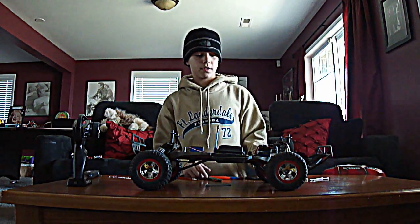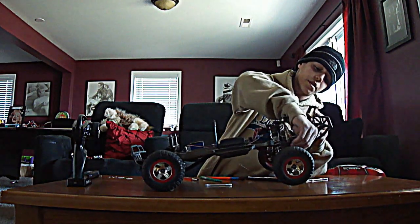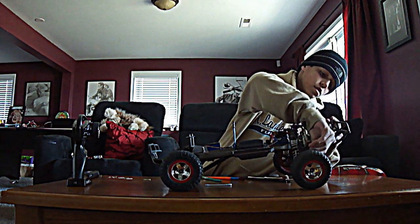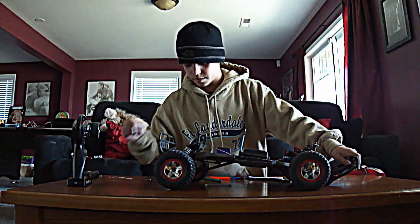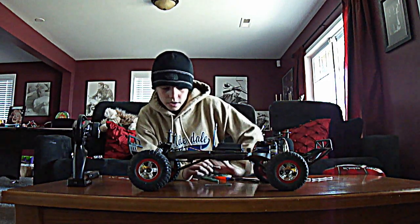Q-tip — get in between the wheels, underneath the wheels, in the wheels. Just do this. I'm not going to really do this right now because I don't want the video to be too long.